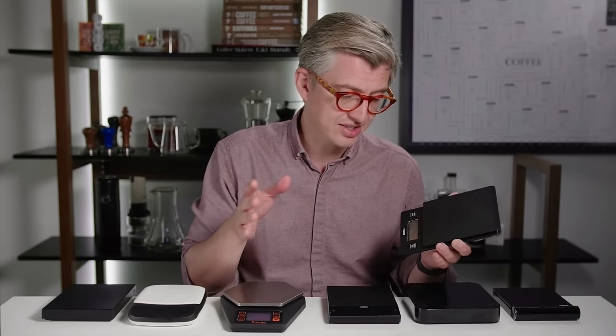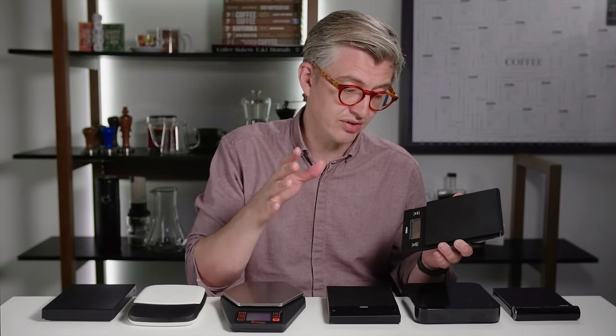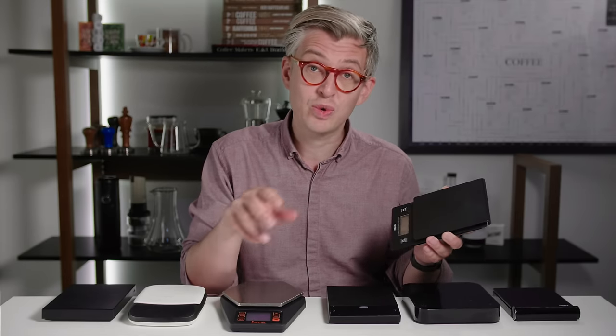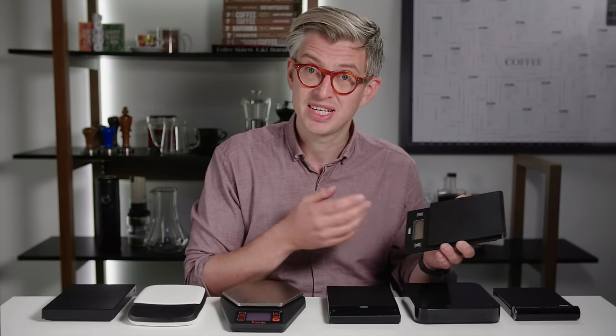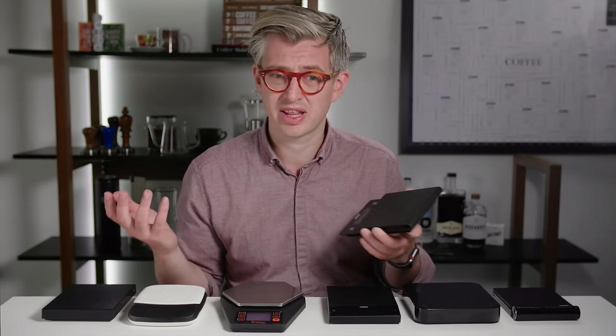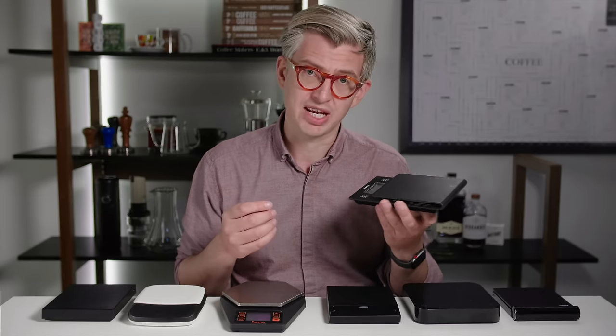This thing was a set of scales designed or focused on making coffee. Along with your weighing function, you had a timer function. And that's kind of what sets coffee scales apart from other things. But this was the beginning.